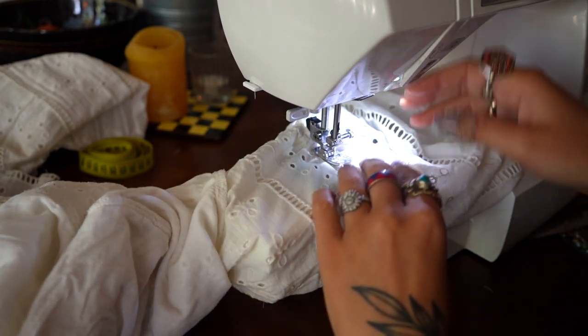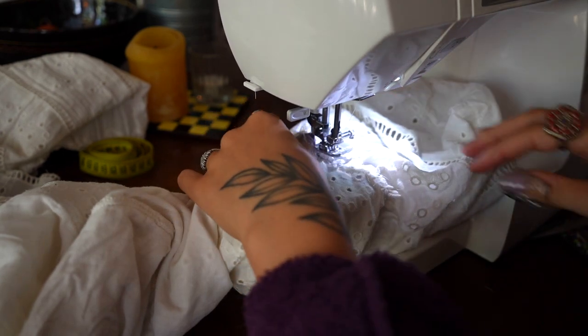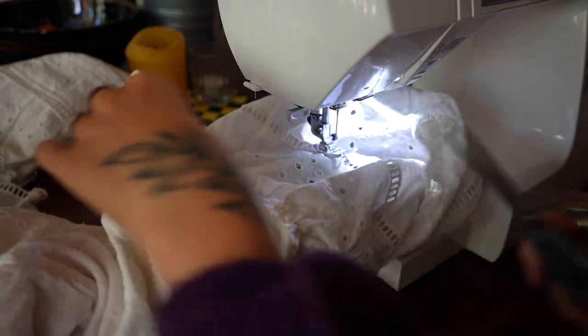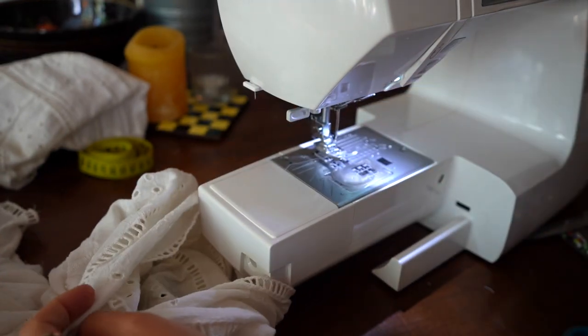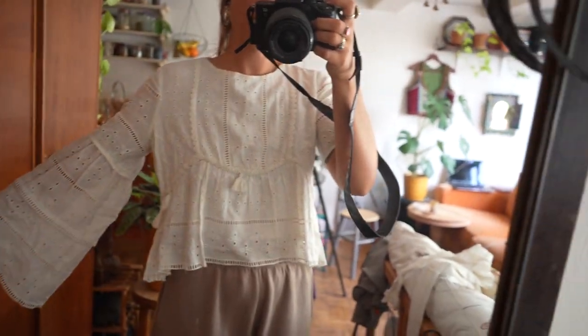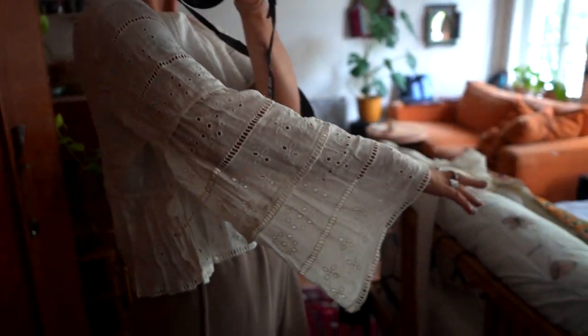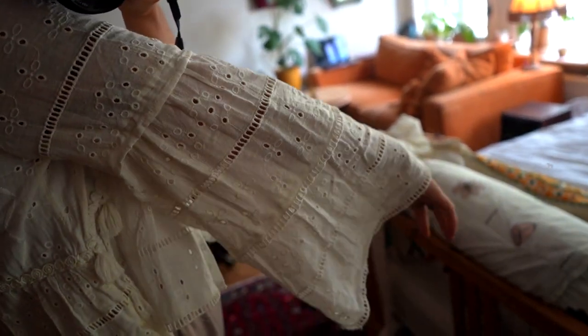I'm very focused sewing this while wearing my purple thrifted bathrobe — very classy! I was too excited to wait to finish the whole thing, so this is me wearing the top with just one sleeve done. I think it looks so pretty, so cool — big big sleeves, I can't believe it!